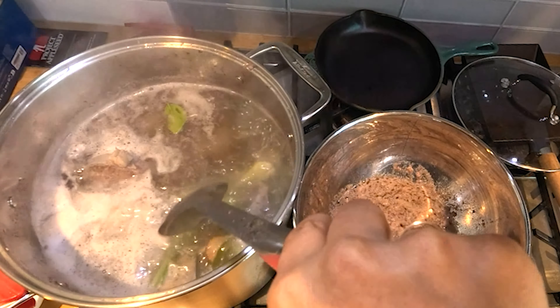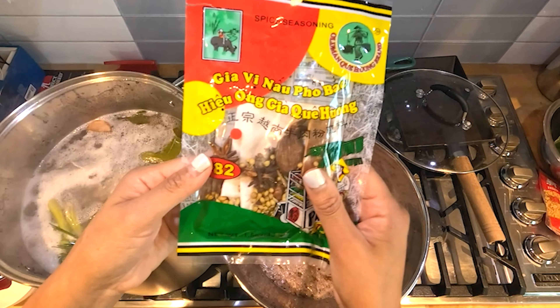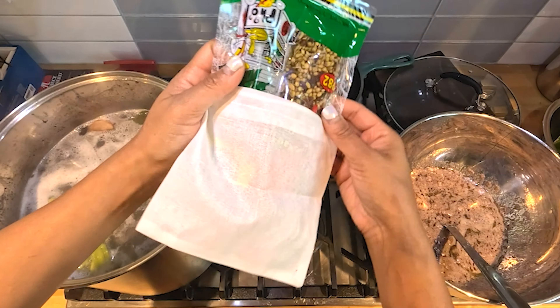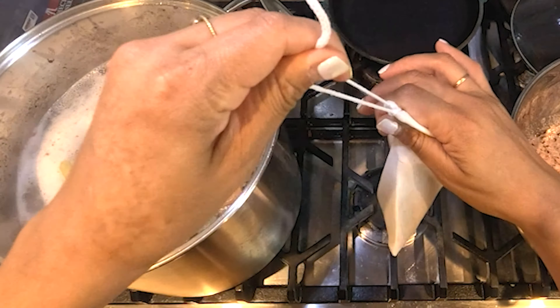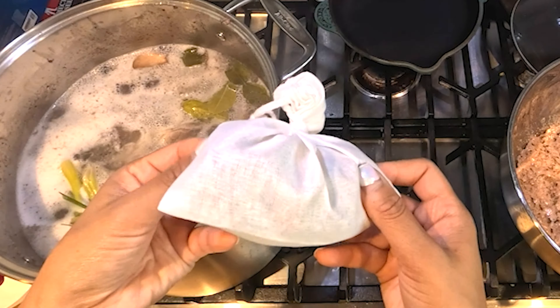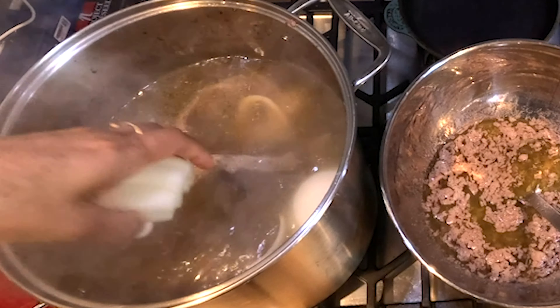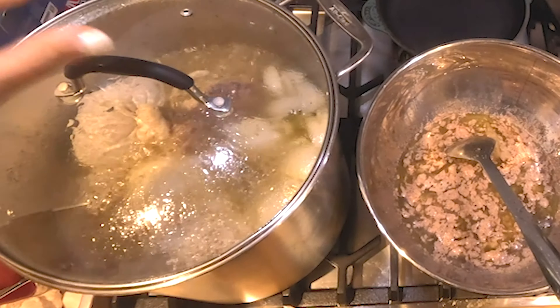I found this pre-packed seasoning mix at the 99 Ranch Market — you can probably find something similar at any Asian supermarket. I needed it because I ran out of star anise. It comes with a sachet to keep the herbs and spices in while letting the flavor out. Add palm or rock sugar and one whole onion, then turn down the heat and let it simmer for about 45 minutes.